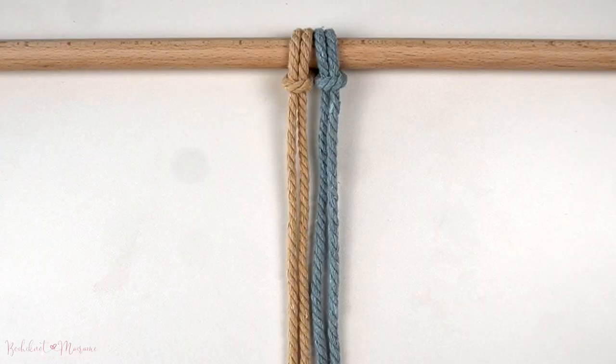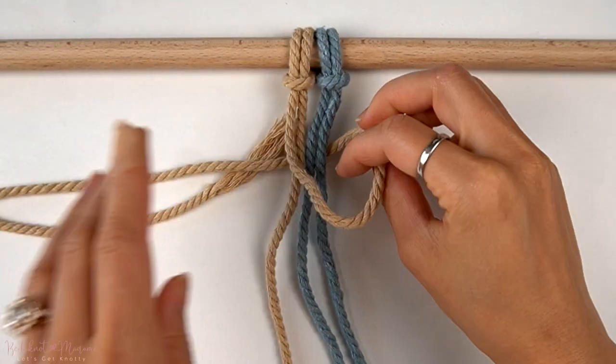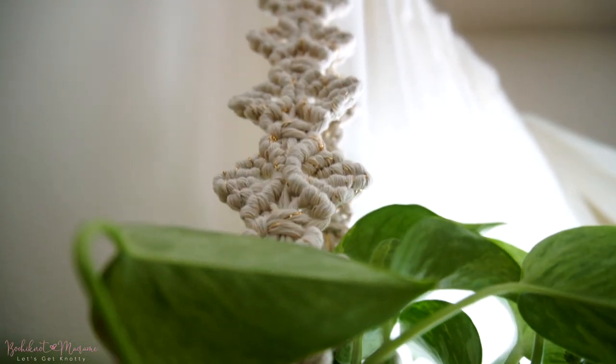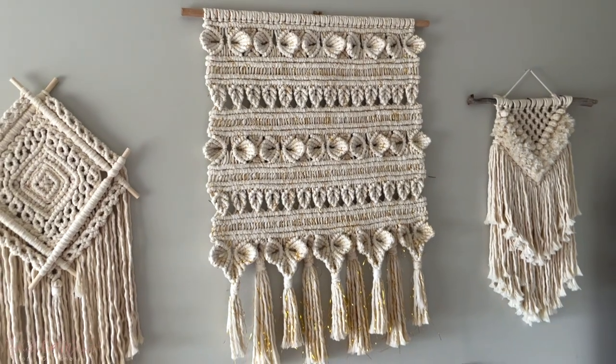This pattern looks best when you use two different colors to weave them together so that you see the two-toned sides. What's great about braids and sennets is that you can use them on almost any macramé design. They make great plant hanger posts, key chains, wall hanging layers, and much more.